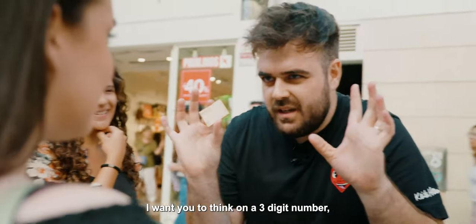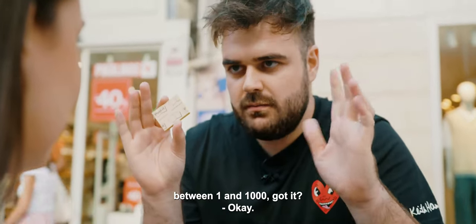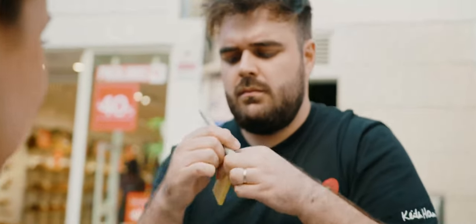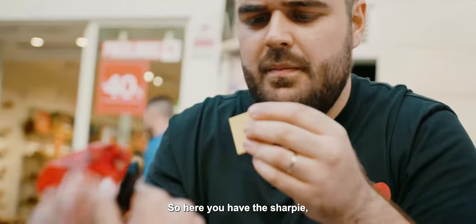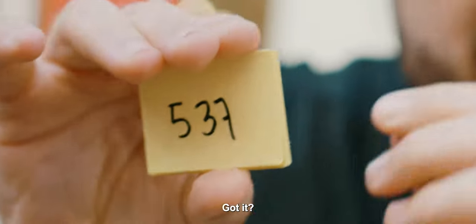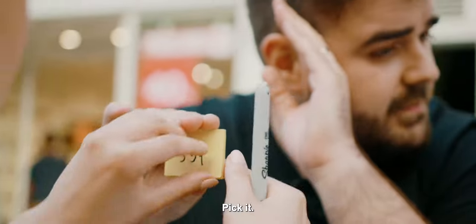I want you to think of a three digit number between one and one thousand. Got it? Okay. I want you to write it down. Here you have the sharpie — write it down. Three digit number. I don't want to see it. Got it? Can you pick the deposit? Pick it, pick it. Okay.